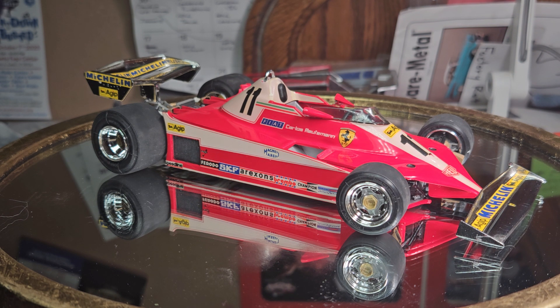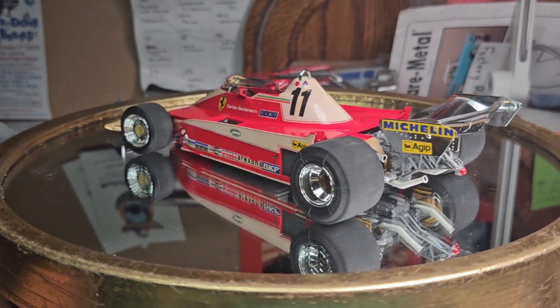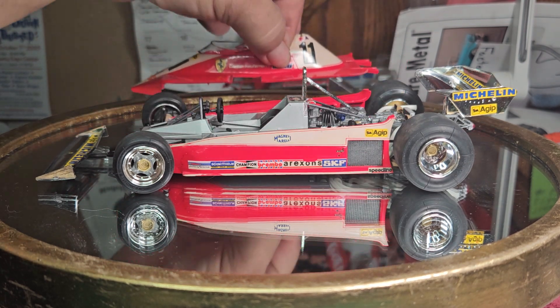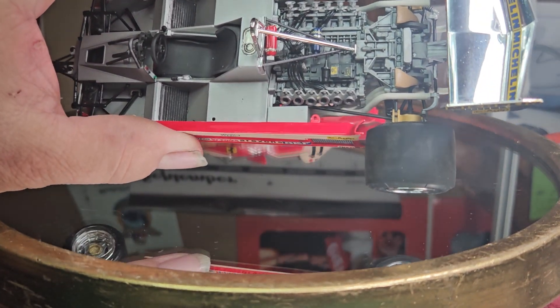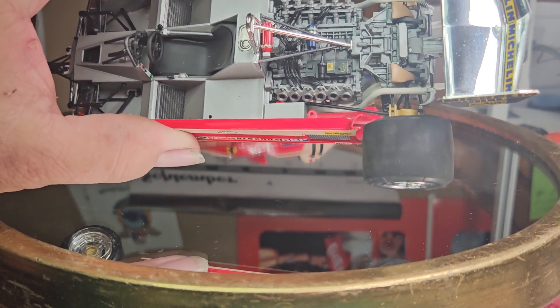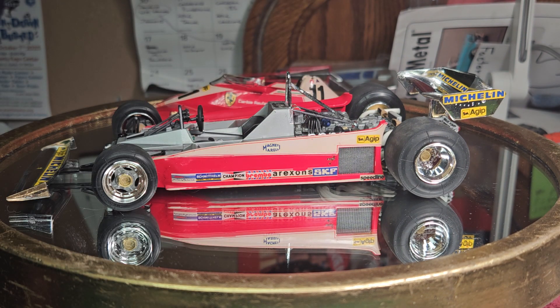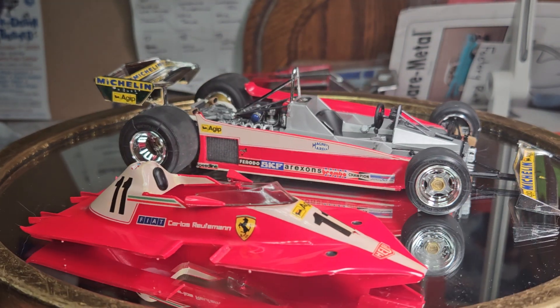Back in the 80s when I first bought this kit, before I really started getting into decals, I was pretty intimidated by them. I had painted the body, painted the chassis — aluminum — and the block was a mix of aluminum and metallic gray. I had started the car, got scared of the decals, and basically ended up putting the car back in the box.